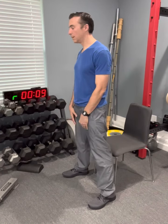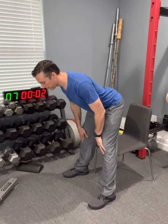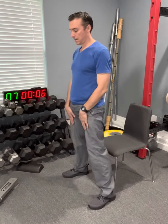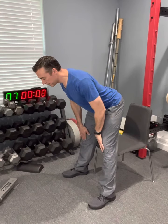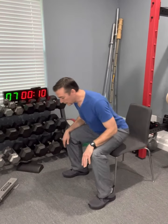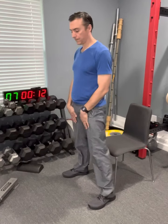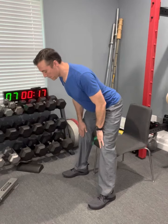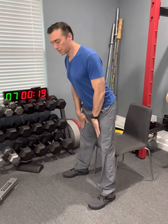Most of us grew up learning that these muscles back here are the biggest in our whole body — and there's a reason. That glute muscle is supposed to get us from point A to point B. It's supposed to move a tremendous amount of weight, not just our body weight, but other weight.